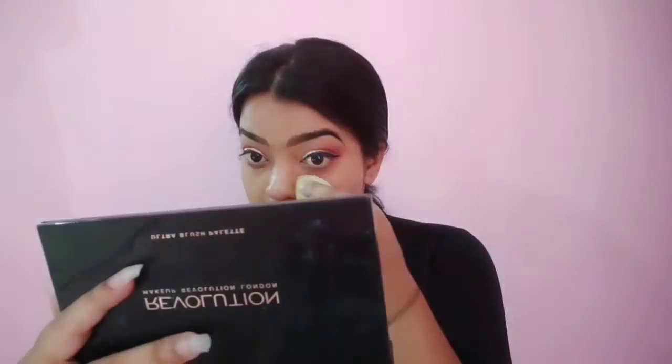Next I'm using foundation on my face. First I'm patting it down all over my face, then using a buffing Beauty Blender to buff it out.